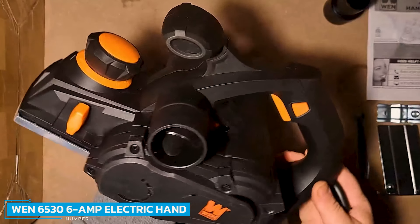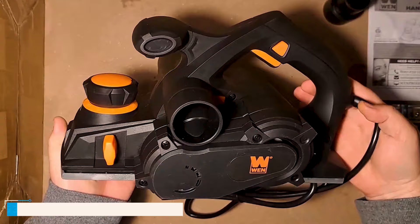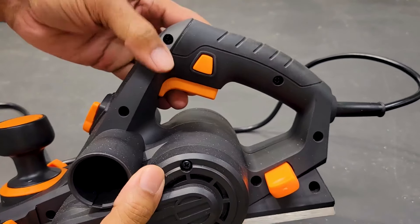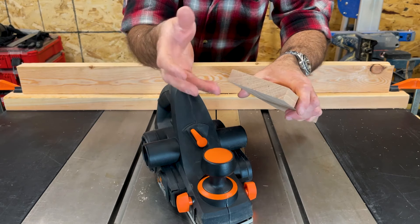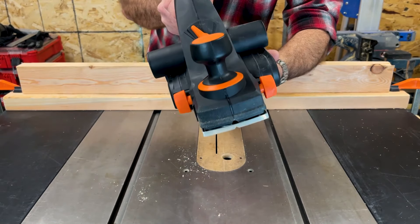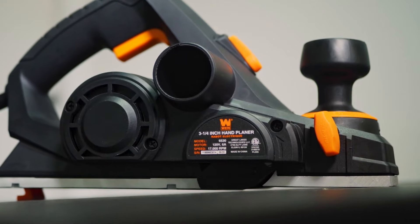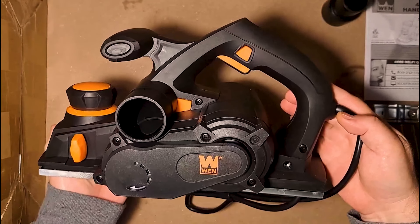Number 7: WEN 6536 Amp Electric Hand Planer. The WEN 6536 Amp Electric Hand Planer has a long-term quality build with a parallel fence bracket and a 6-amp motor. The planer does not skimp on fundamentals — this power planer's 6-amp motor delivers over 34,000 cuts per minute to your workpiece, slicing away any irregularities until the surface of your boards is aligned and smooth.